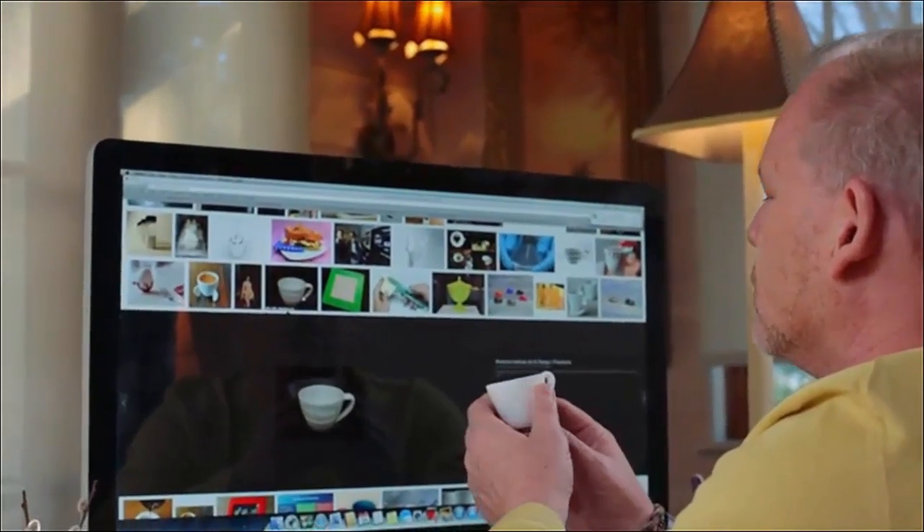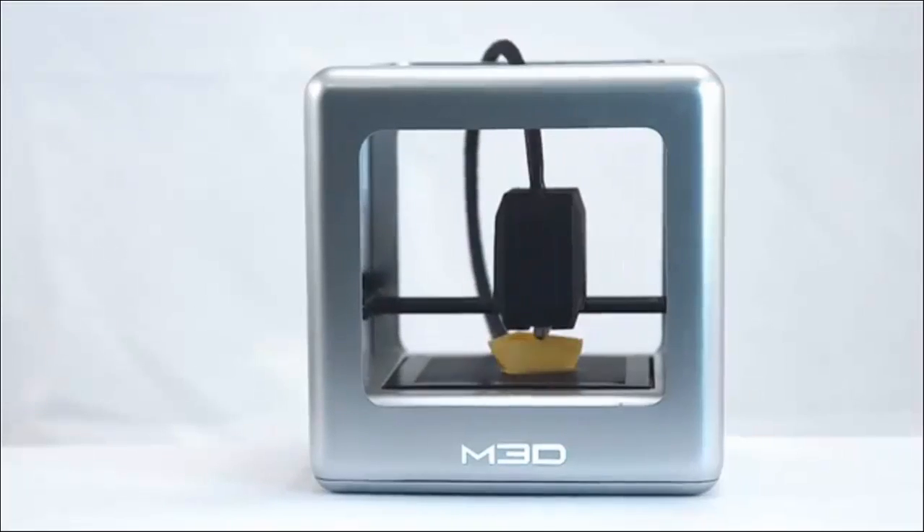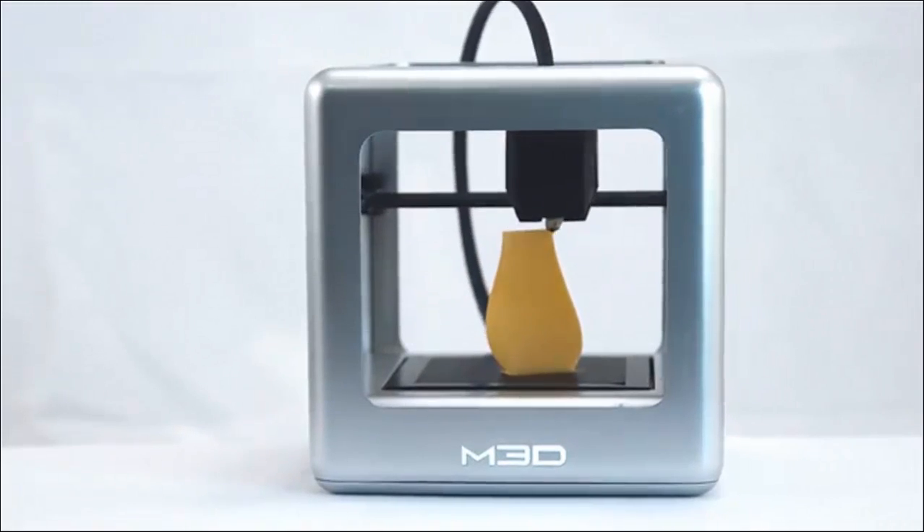The first time people see a 3D printer in motion, it's captivating. People are mesmerized by it, and everybody wants to get involved. A 3D printer is kind of like magic. One minute you have this box on your desk, and the next minute you see an object appearing out of thin air.